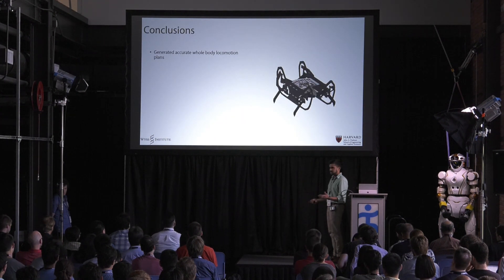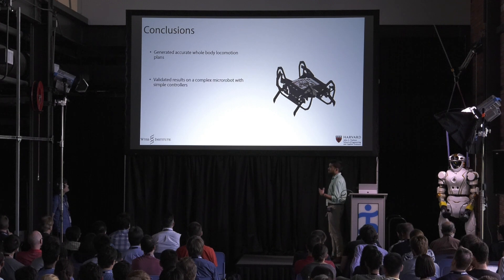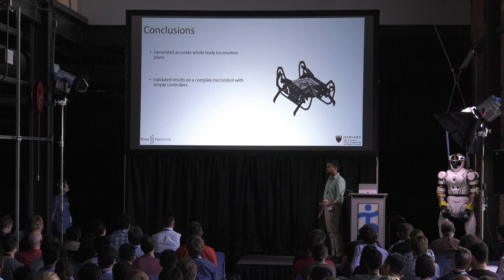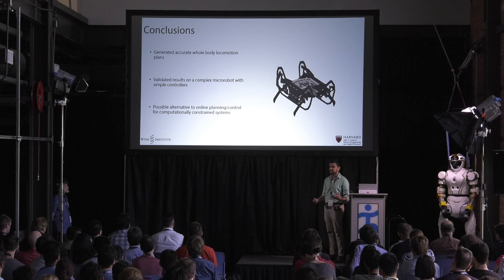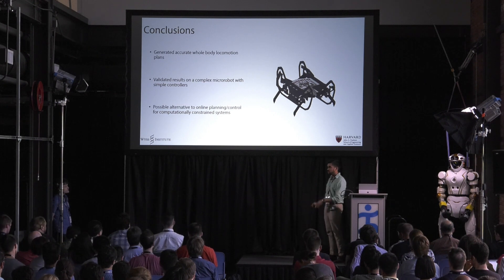In conclusion, I use this framework to generate accurate whole-body locomotion plans, and I validate it on this micro-robot with simple controllers, and they actually yield performance improvements. This is a cool alternative to online planning and control for computationally constrained systems, because obviously we can't do something like MPC on this robot.